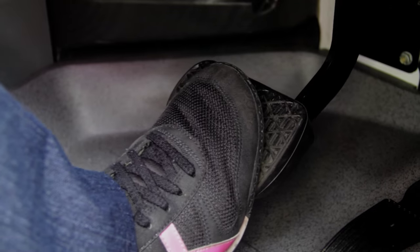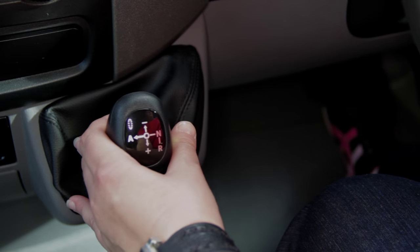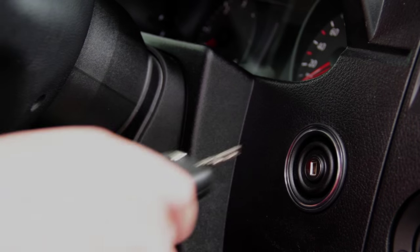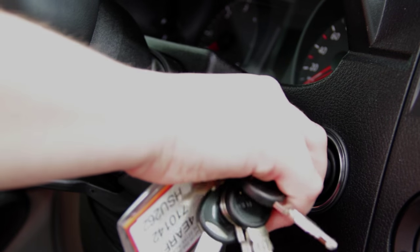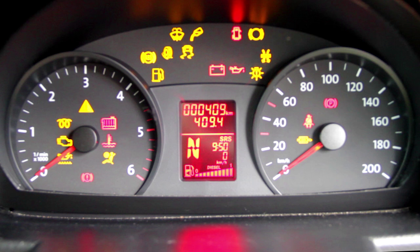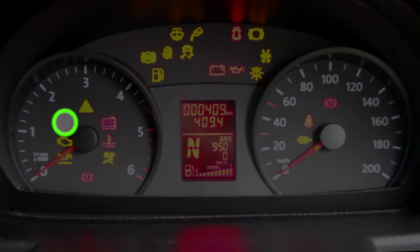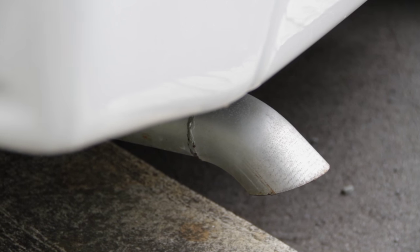Start the vehicle by placing your foot on the brake and engage the gear in park or neutral. In diesel vehicles, turn the key slowly to the right until all dash lights appear. Wait until the glow light turns off, then turn the key further right and start the engine.